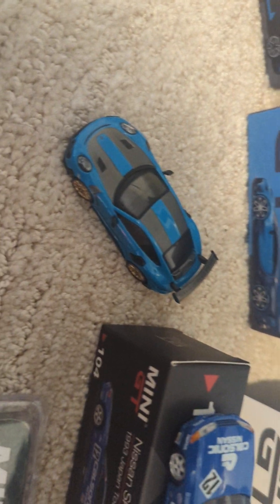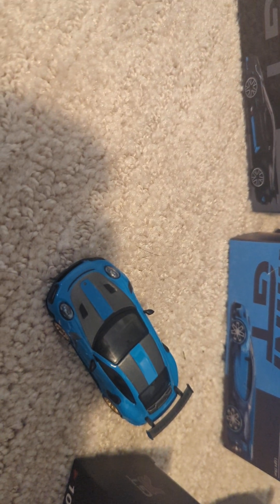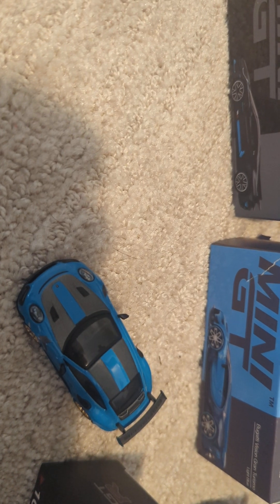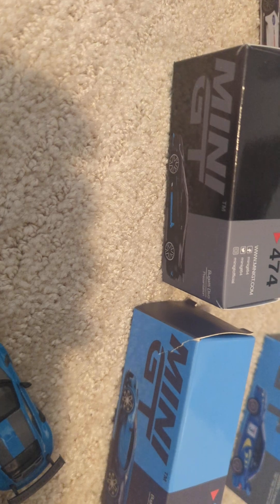Let's get into looking at the others. I have this Porsche right here, which is a GT2 RS Waysize package. Sorry if I pronounced that name wrong — certain cars from Mini GT have interesting names, so it makes it hard for us US collectors to pronounce them, but I will try my best.